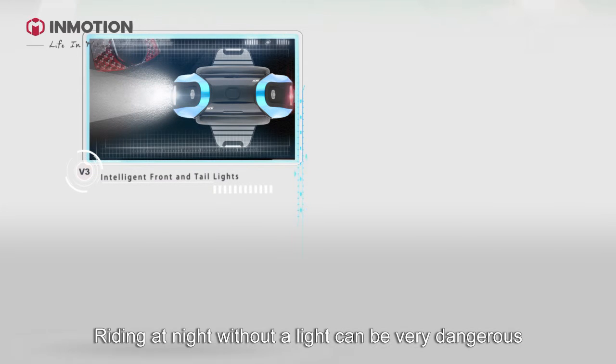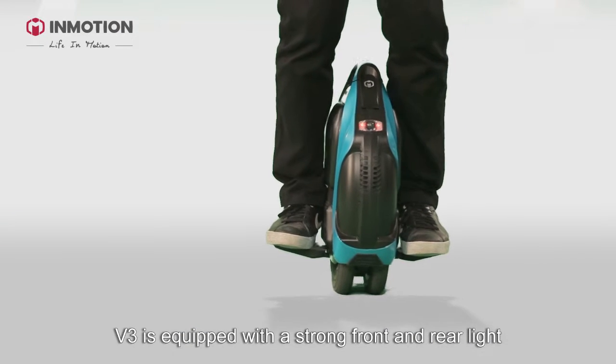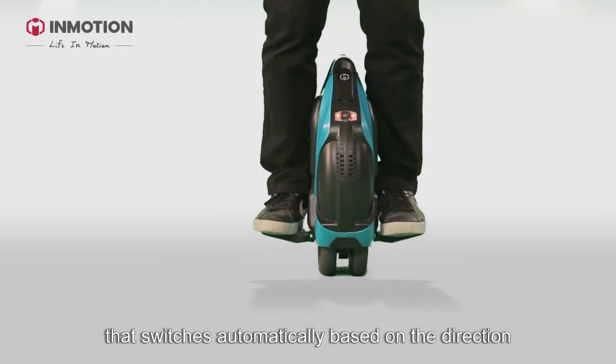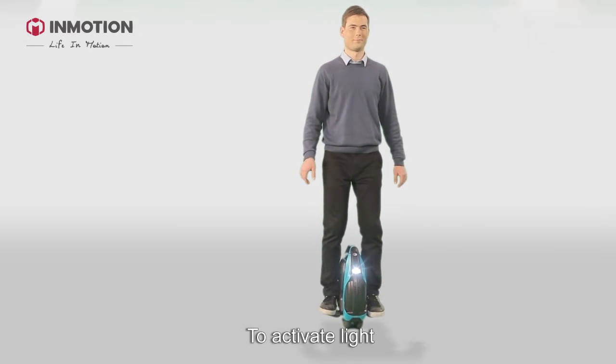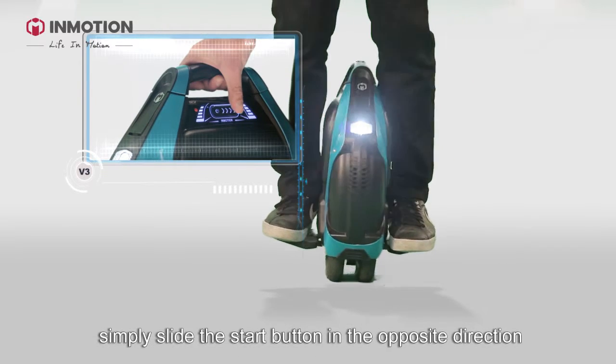Now let's take a look at the light. Riding at night without a light can be very dangerous. V3 is equipped with strong front and rear lights that switch automatically based on the direction. The start button and the light button are in the same spot — to activate the light, simply slide the start button in the opposite direction.